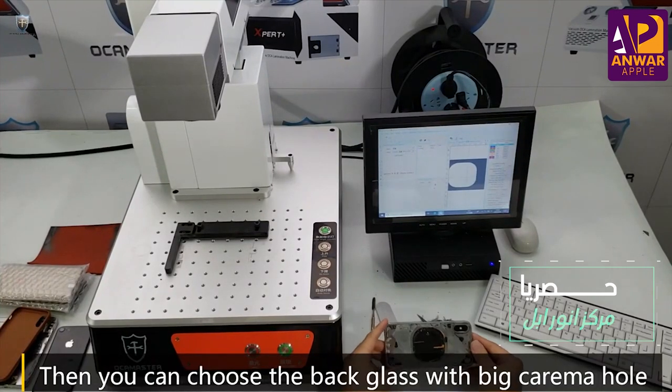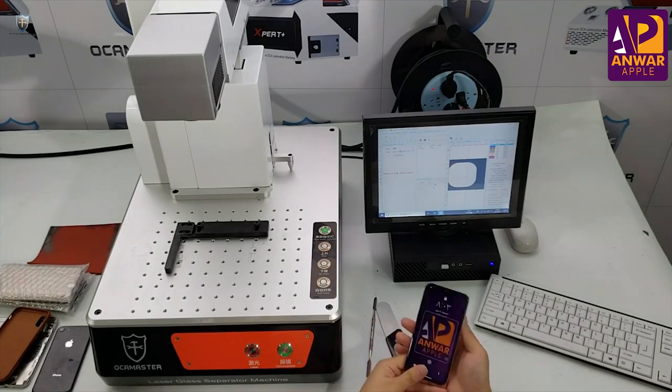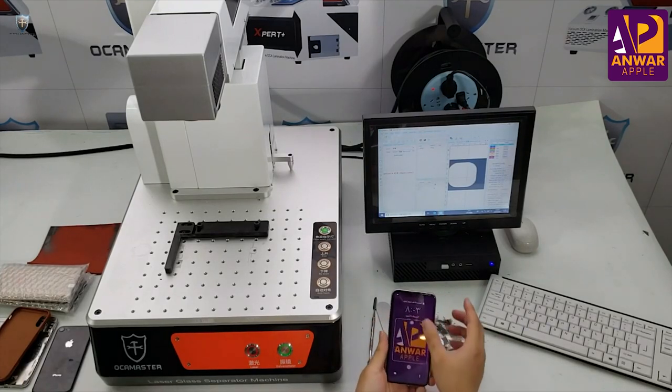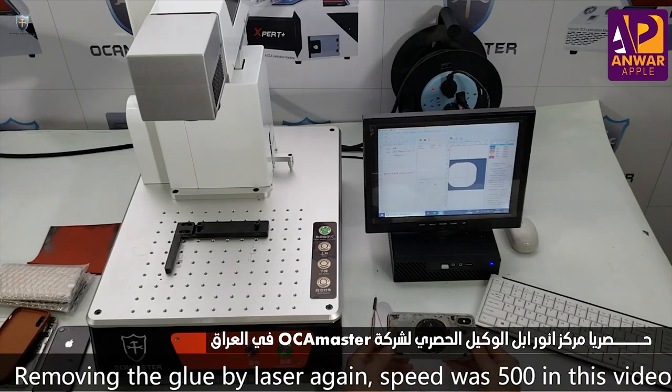As you guys can see, now the glass — we remove the glass. No problem. So now we will remove this glue. This is the glue, so we use the laser machine to remove the glue.